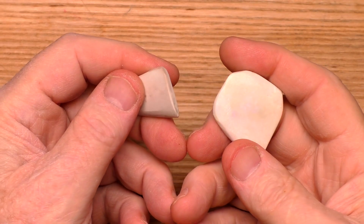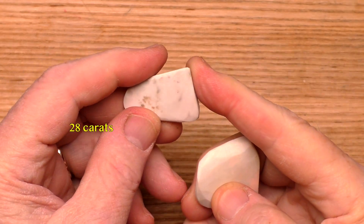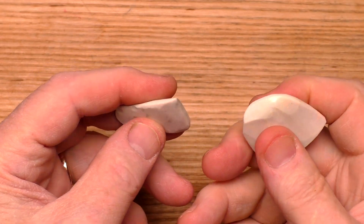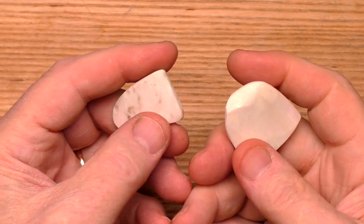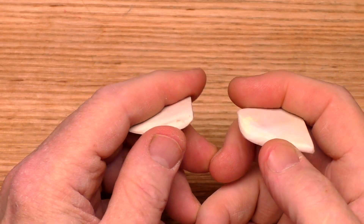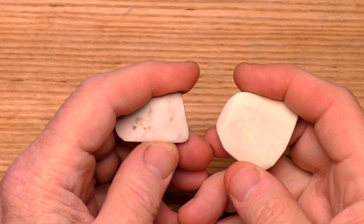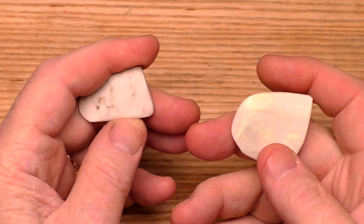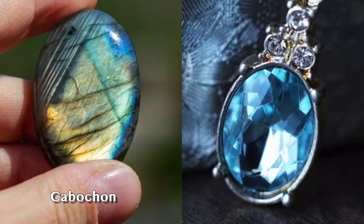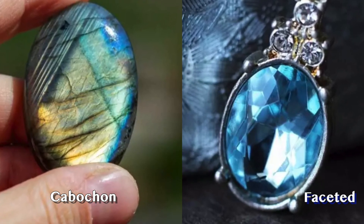Today I've got two pieces of Andamooka Matrix opal. This one weighs 28 carats and this one weighs 68 carats. As you can see there isn't much color here, but there is color and we can reveal it by treating it. The goal of treatment is to turn these white tan stones black. I'll get to that in a minute, but first I'll grind and polish them to create cabochons — a gemstone with a smooth dome-like surface as opposed to a faceted surface.